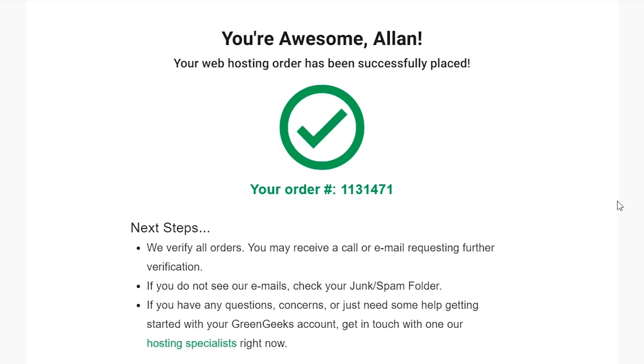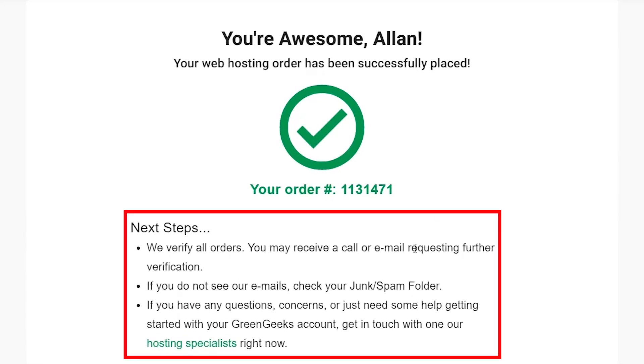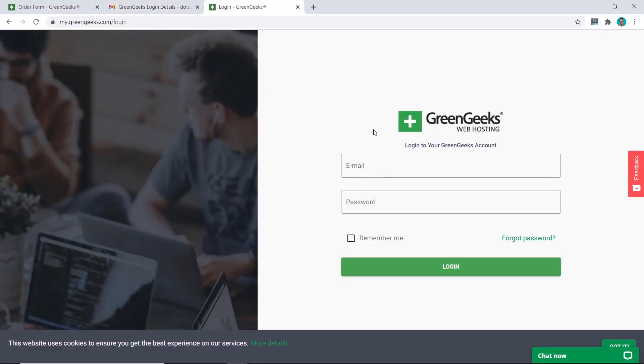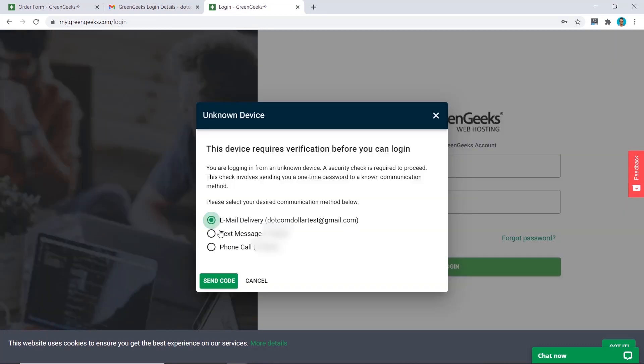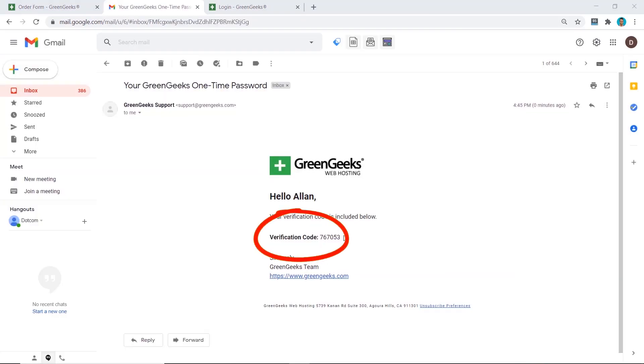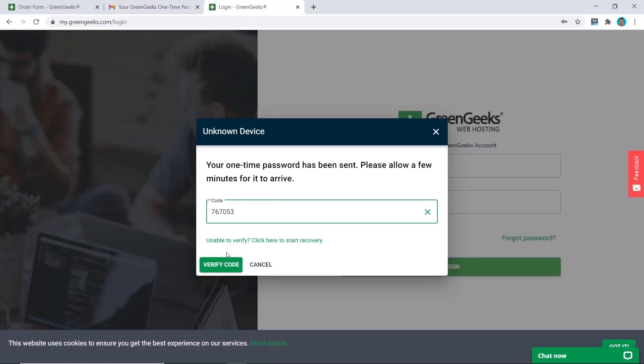Your order is successful. You'll need to follow the instructions and check your email for your login details. Here are my login credentials and the login page — click on that and enter your login details. You may need to verify your account by entering a code sent to your email. I've sent the code, retrieved it from my email, entered it, and clicked 'Verify Code.'